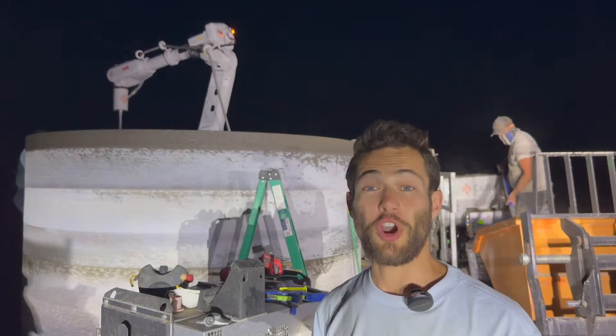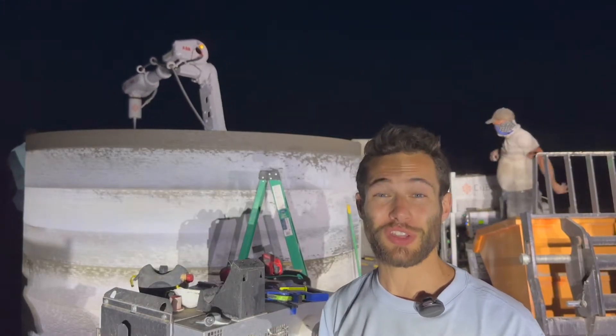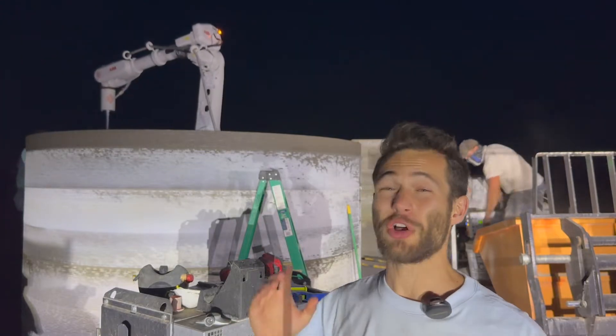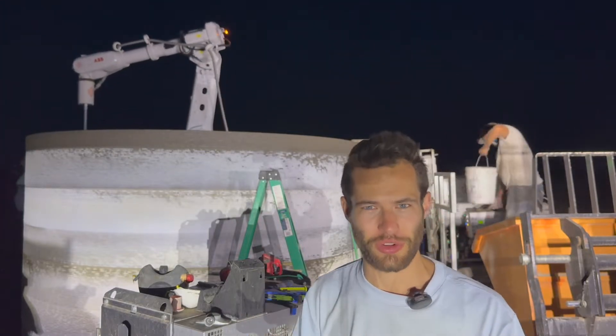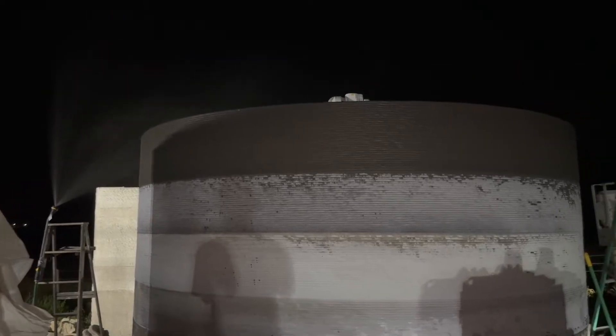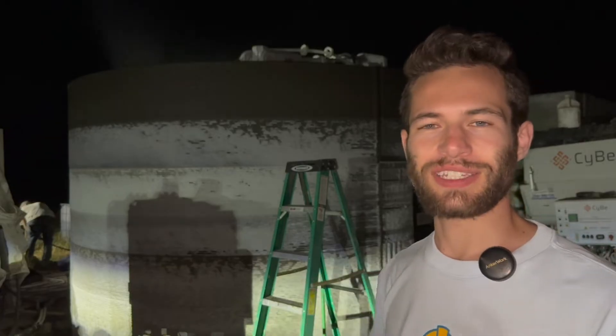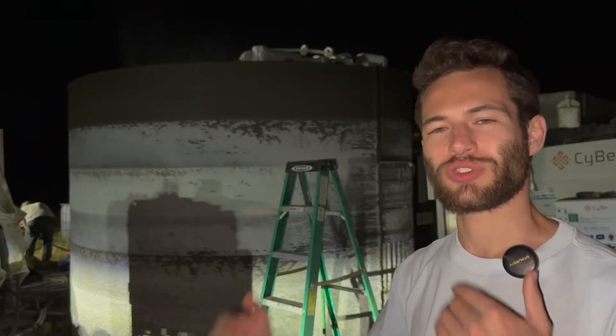They estimate that by mixing their own materials on site, their cost per cubic yard is only $180, which is much cheaper than a lot of other mixes that can be well over $300 — sometimes over $600 a yard. Now the print is over and all that's left is the cleanup process. The final preventative measure for cracking: they'll spray the freshly printed concrete with water, which increases humidity and decreases the drying rate, making it stronger over time.